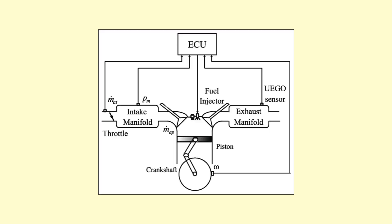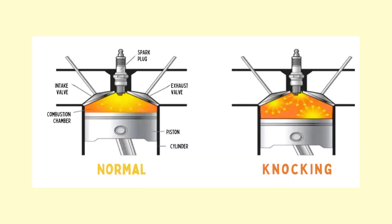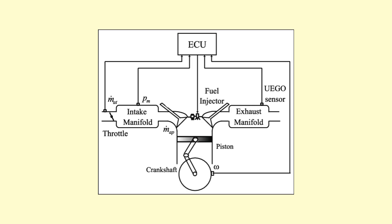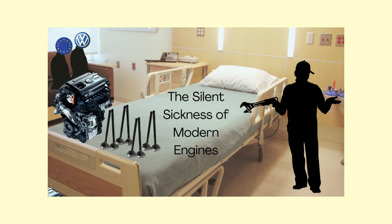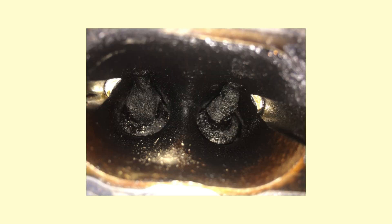Earlier in this section we talked about direct injection and how the Fiesta ST can run a pretty high compression ratio without engine knock. Unfortunately there's a catch: when you shoot fuel directly into the cylinder it never hits the intake valves, and as fuel acts as a cleaning detergent to the valves in older engine designs, the high heat inside these engines means the valves can build up with carbon over time. Luckily, in 2016 Ford decided to change the intake plumbing inside the crankcase ventilation system to try to prevent carbon build-up on the intakes.